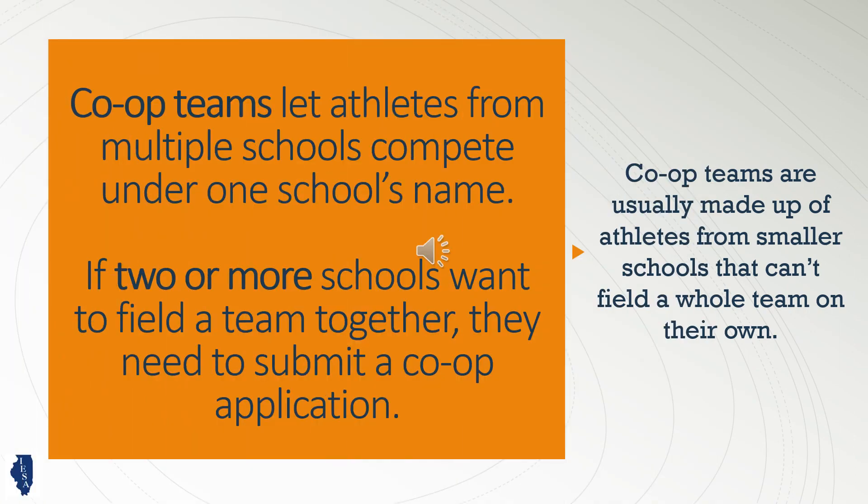If your school doesn't have enough athletes to field a team for a particular sport or activity on your own, you may want to field a cooperative team with one or more other schools. One school will be considered the host, and athletes will compete under that team's banner. To create a co-op team, all schools involved will need to submit a two-year co-op agreement to the IESA office.